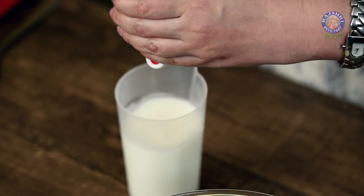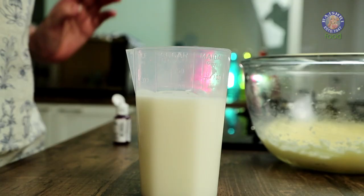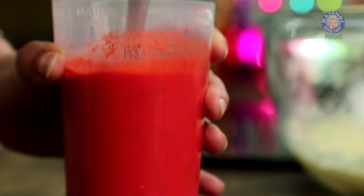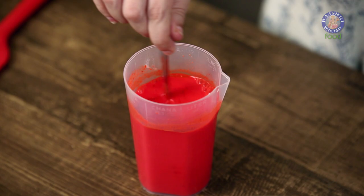Here I have 80ml of yogurt to which I have added 170ml of water, making a total of 250ml. To this, I am going to add 1 tbsp of red food colouring — give it a quick stir. Then I am going to add 1 tsp of vanilla extract.